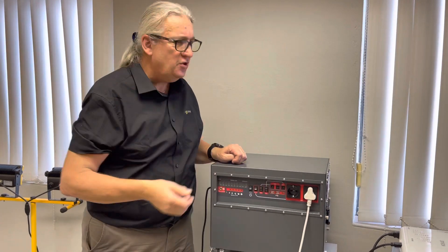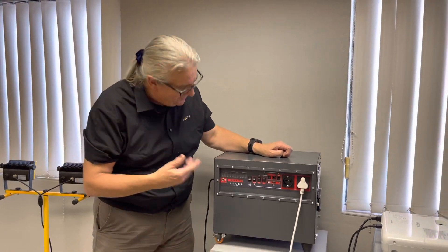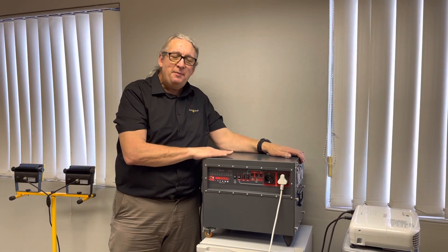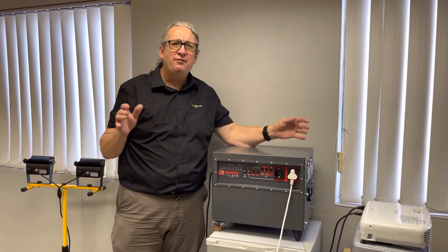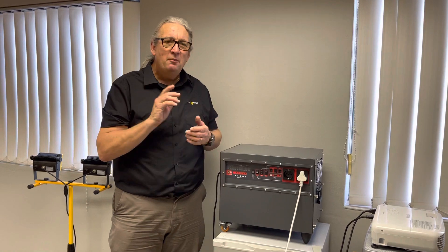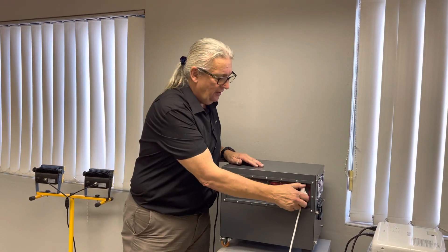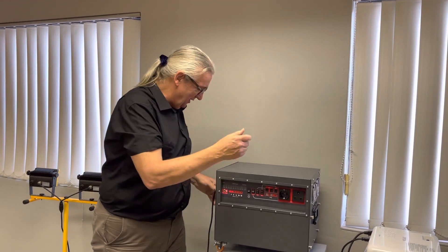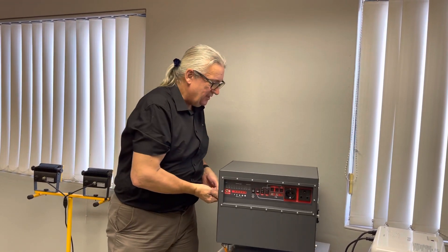You've got a couple of outputs — loads of other outputs, all sorts of things. There are loads of these units using AGM flooded cells, big batteries. But do you know one of the best things about this? I'll plug it in — it's running right now. I'll show you the main side of it. And this is interesting.